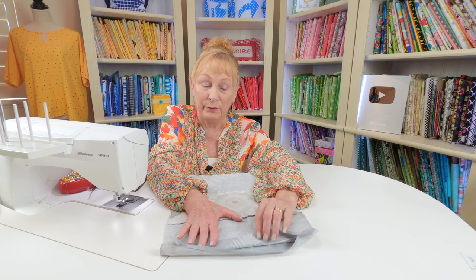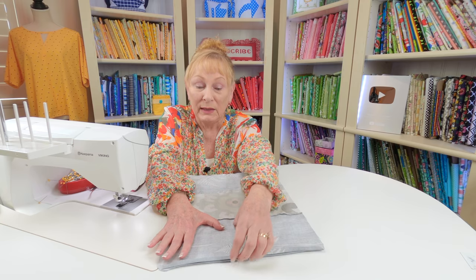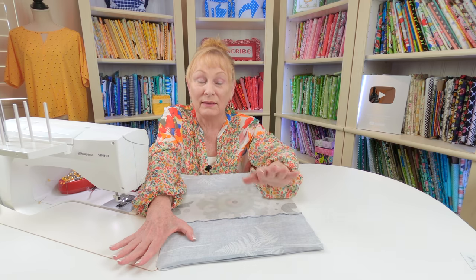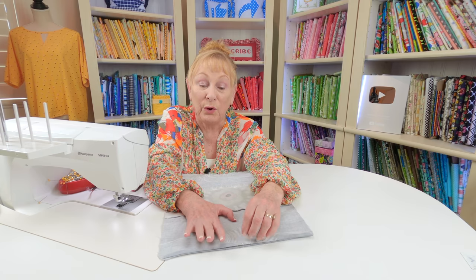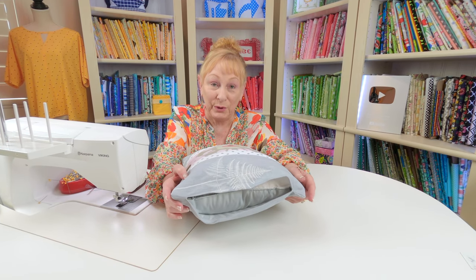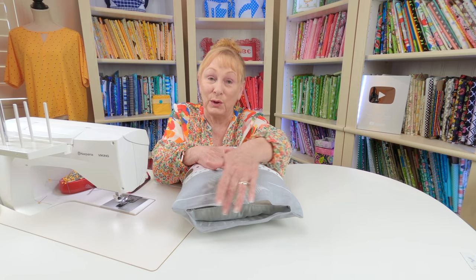Bring the back and front sides together so you're looking at the wrong side. Place pins on all four edges just like before. Leave a wide opening — I'm using the shorter width for my opening so I don't have to do too many hand stitches. Leave about an inch and a half on each side unstitched. Stitch a quarter-inch seam around all four edges, then trim the excess fabric off at the corners. Fold the opening edges back a quarter inch and press, then turn it front side out. Make sure you poke your corners out before inserting the pillow, then use the ladder stitch to close up the opening.